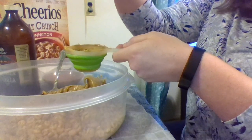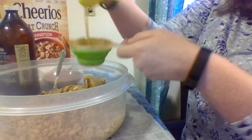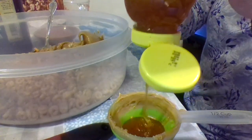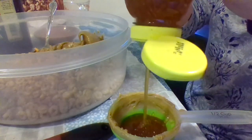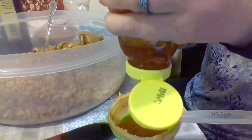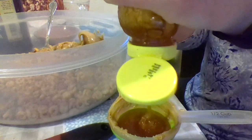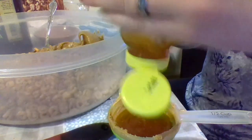Squeeze. I'm going to set this down on the table and use both of my hands to squeeze. How's it coming over there, guys? Squeezing your honey out — it's taking a while. I don't think I've ever used this much honey at one time.